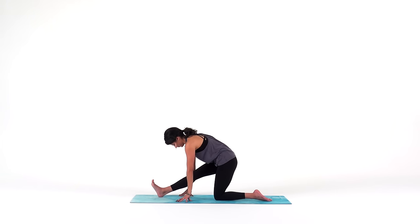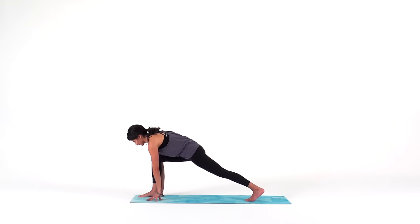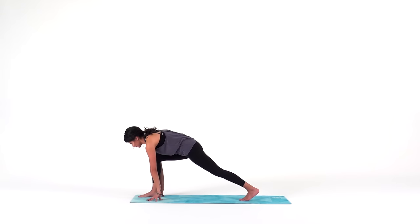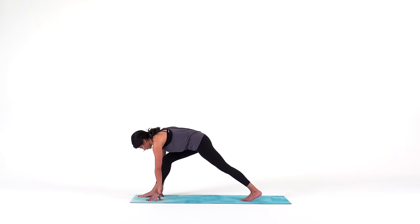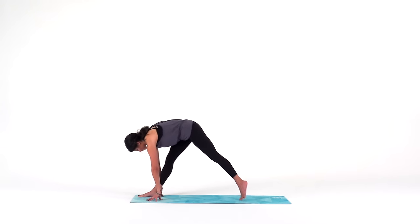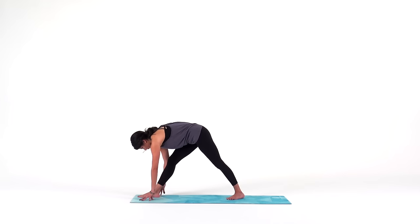Relax your face. Relax your jaw. Then walk your hands forward into a low lunge. Lift your back knee up off the mat, but drive back through your back heel. Then from here, move into pyramid pose — straighten out your right leg. With your hands planted on fingertips, spin your back heel down, but keep your hips squared off to the front of your mat. I highly encourage that you step your back foot in about a foot, a foot and a half — it'll make it a lot more accessible.